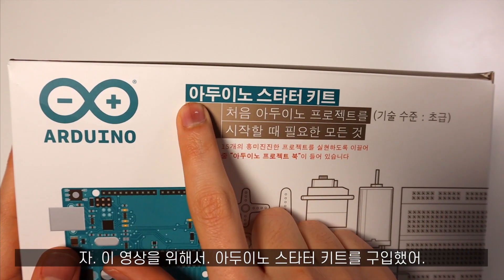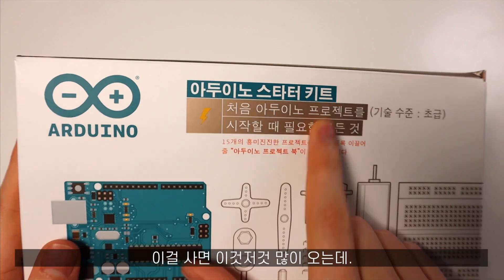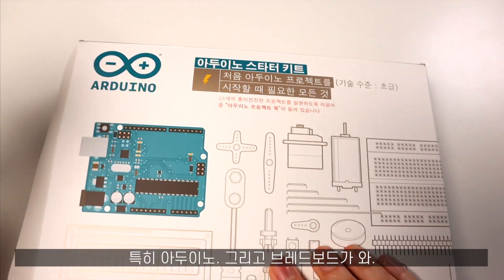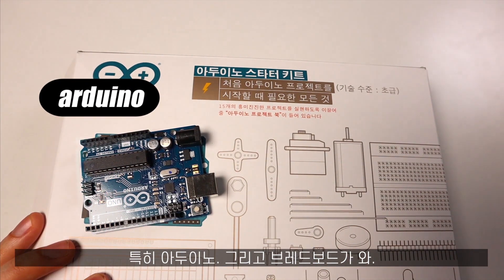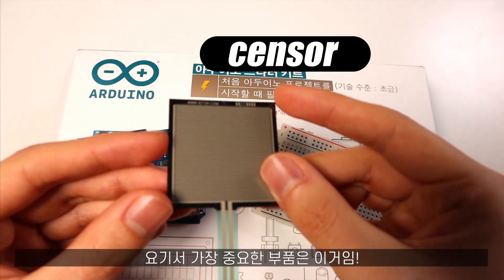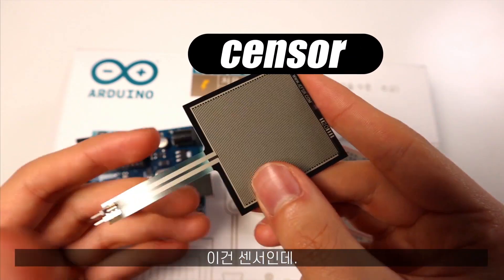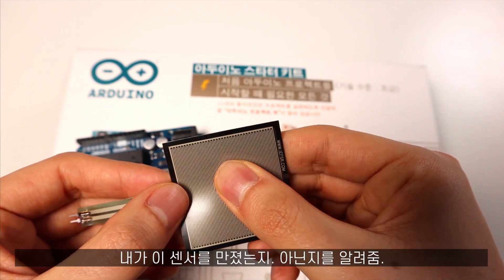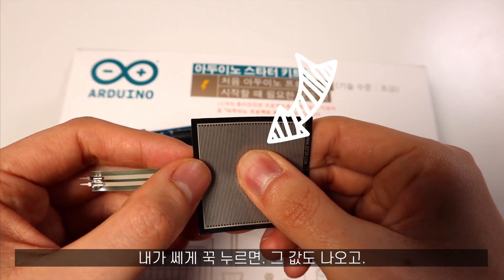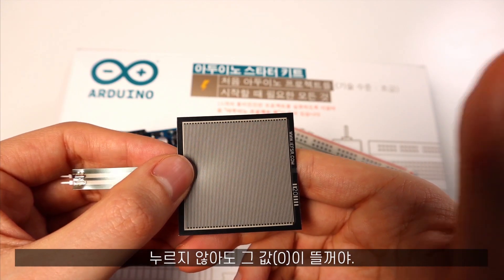For this video, I got myself an Arduino Setata kit from the internet. This comes with many things including cables, the Arduino, and a breadboard. The most important part is this — it's a sensor that allows me to know how hard I am pressing it, if I'm touching it or not. If I press super hard, I will get a value. If I don't press at all, I will get a value.